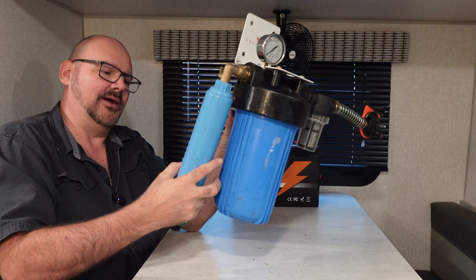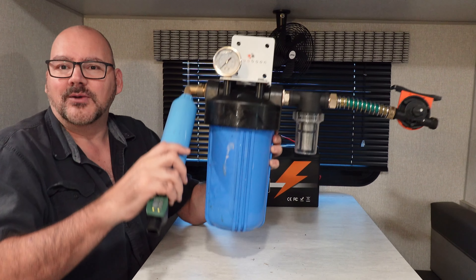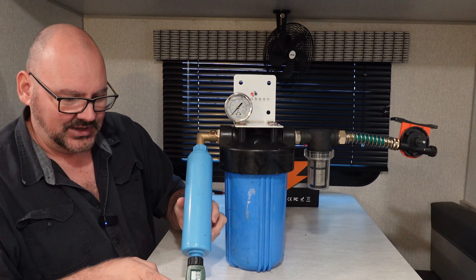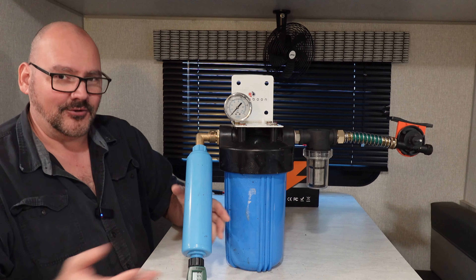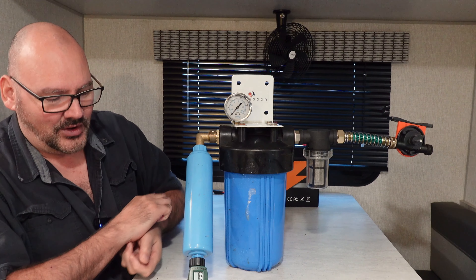This one is a water filter — basically an RV water filter. The output should be pretty much as good as drinking water. Of course, we're not going to be drinking it, but it should be just as good as drinking water.